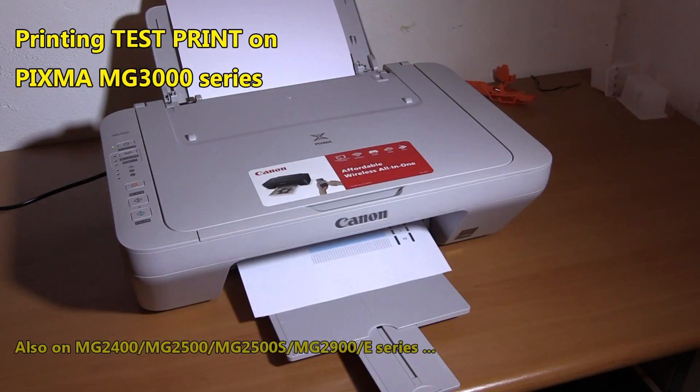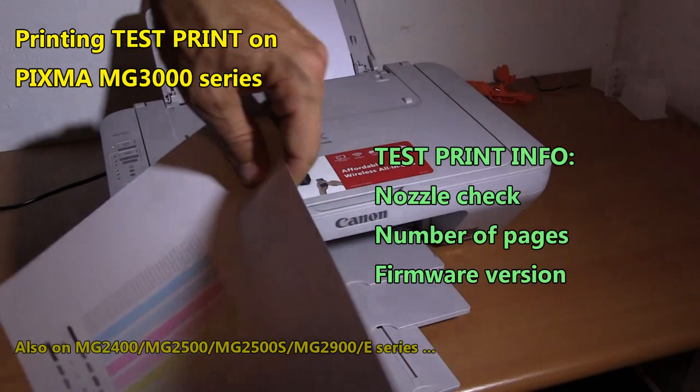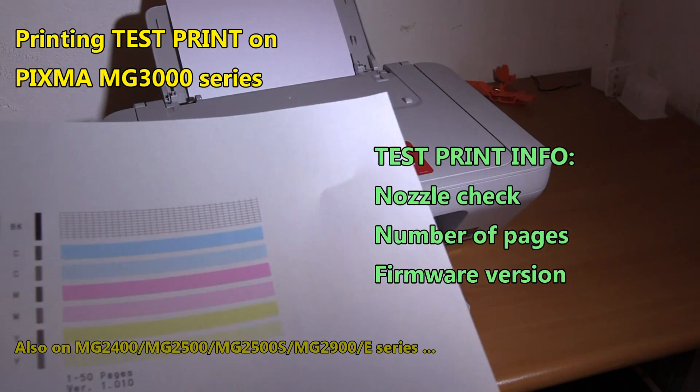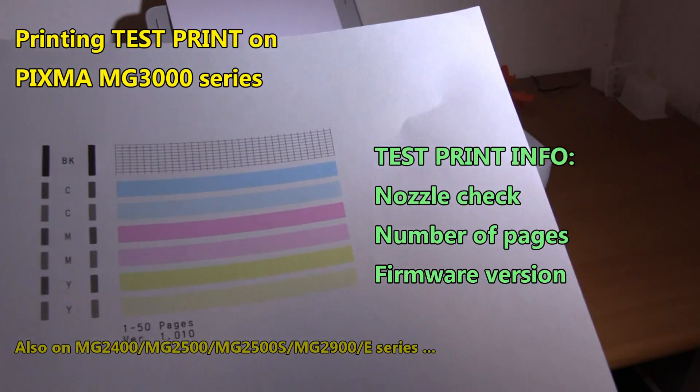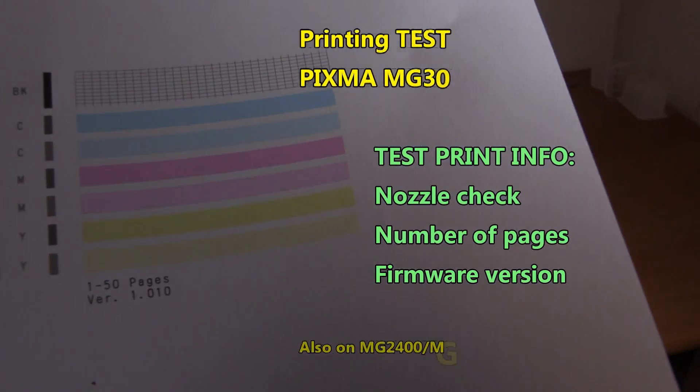The test print contains the following information: the nozzle check, the simple counter for number of pages, and the firmware version. And that is all in this video.